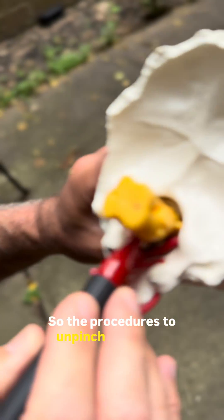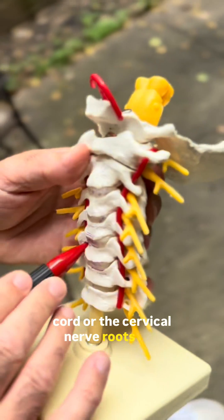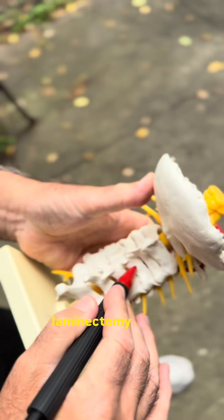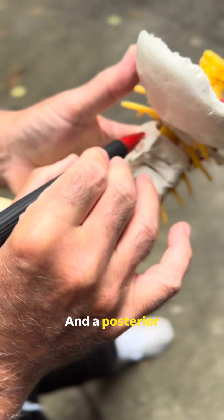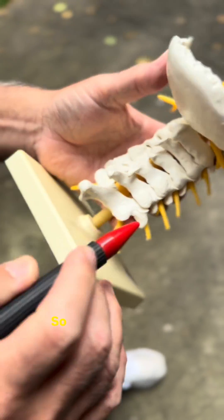The procedures to unpinch the spinal cord or the cervical nerve roots can include a cervical discectomy and fusion, a cervical laminectomy where you're opening up a window and unroofing the spinal cord, and a posterior cervical fusion where you put little screws in here to stabilize the spine.